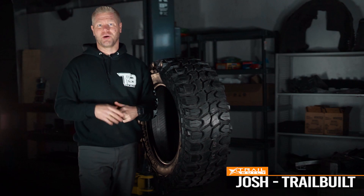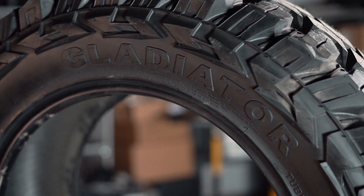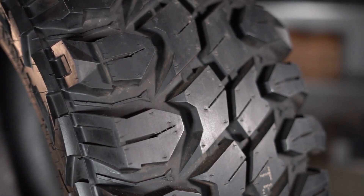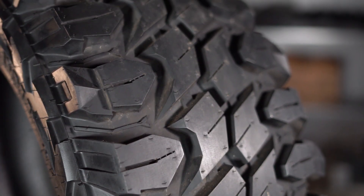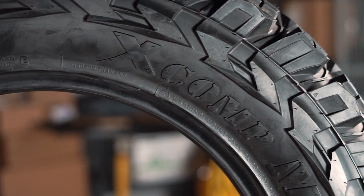Hey, what's up guys? Josh from Trailbuilt. Welcome back. We know that Gladiator has one heck of a super durable and tough tire throughout their models. These X-Comps are super aggressive looking and they can definitely take a beating. These tires are full throttle beast mode and will get you to where you need to go with a very affordable price.